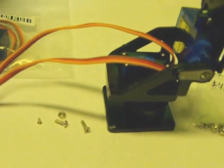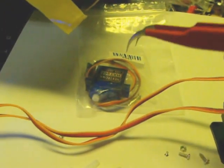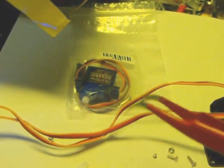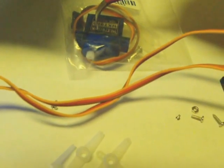You need two little micro servos. I have some that I purchased from Hobby King - they're the HXT900, which I think are great little servos. I like these servos a lot.